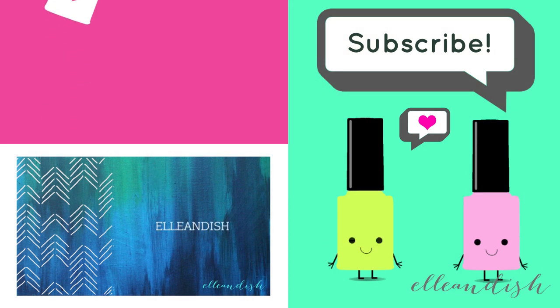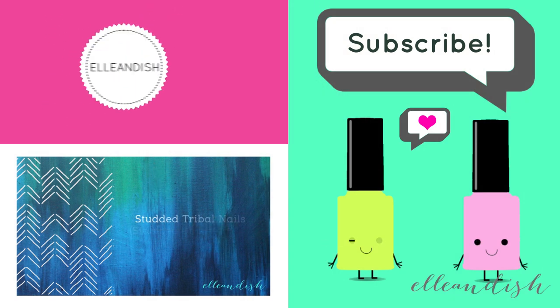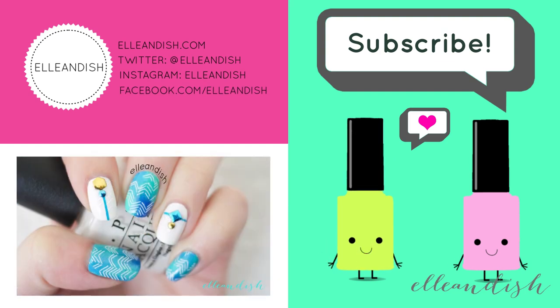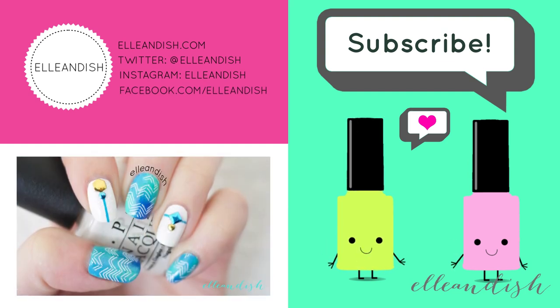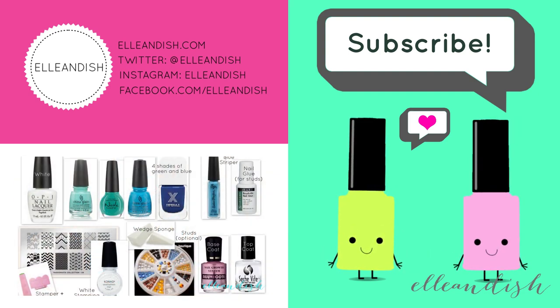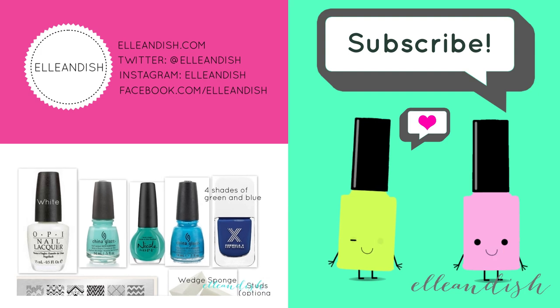That's it for this video! Thanks for watching! If you liked it, please give it a thumbs up — we have no thumbs! Please subscribe! Bye!